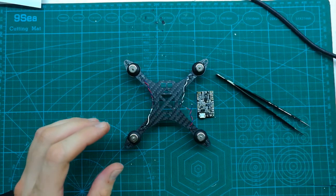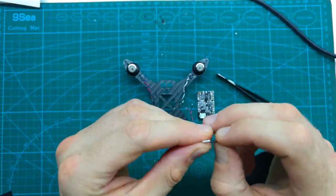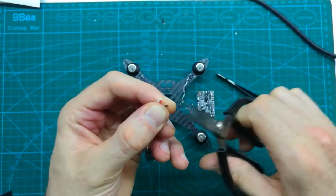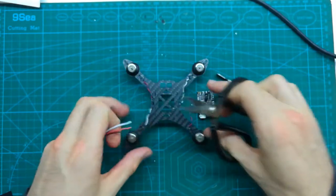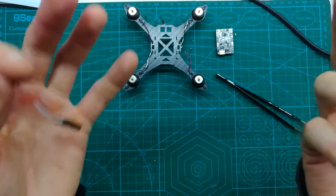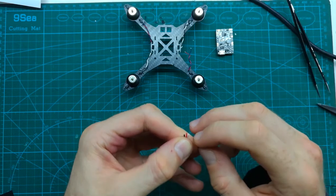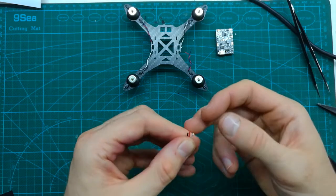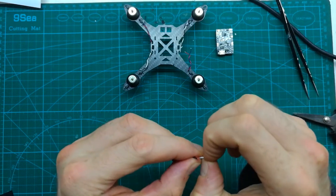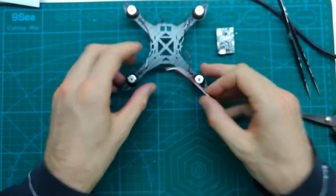When we want to solder the wires, we have to remove the protective plastic around them. If you use something sharp like scissors, it's pretty easy to accidentally cut the wire. What I normally do with these little tiny soft wires is use my nails. It sounds a little strange and simple, but it's pretty safe and I normally don't have any problems removing the plastic.